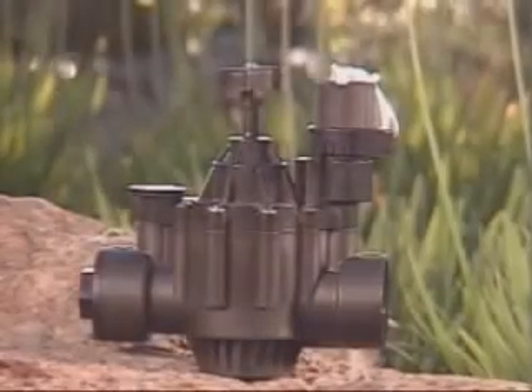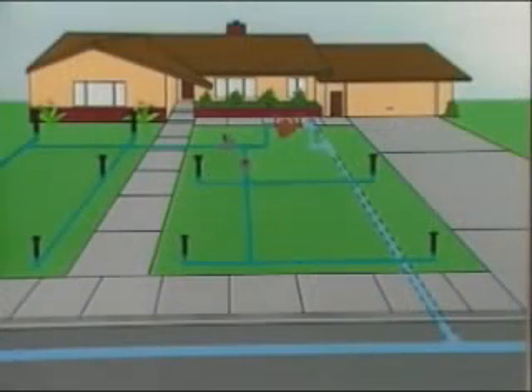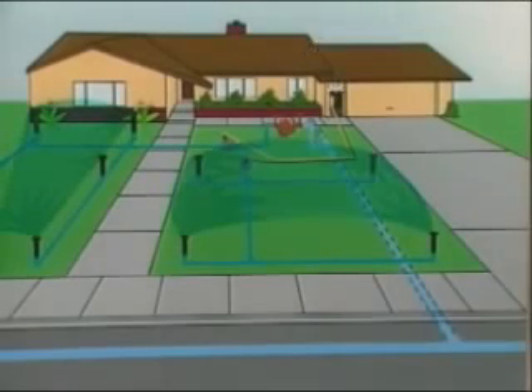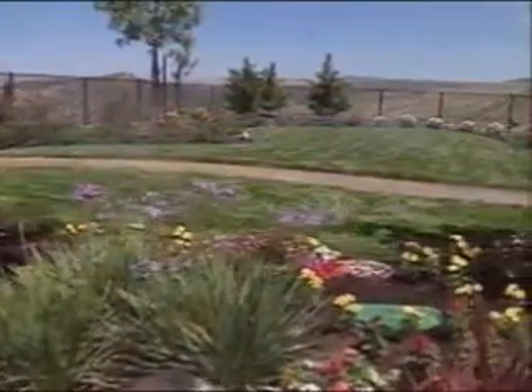The valves in your irrigation system are essentially electronic doors. After water passes through the backflow preventer, it's held under pressure behind each valve. When a valve receives an electronic signal from the irrigation controller, it opens, allowing water to pass through to the sprinklers. The number of valves in your system depends on the size of your yard.